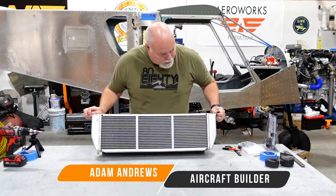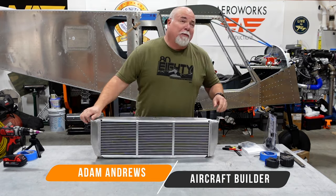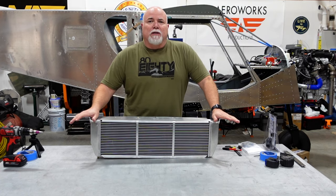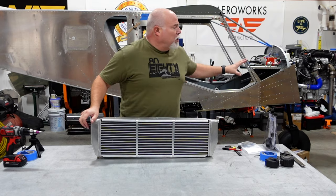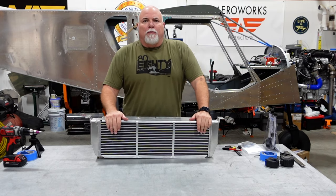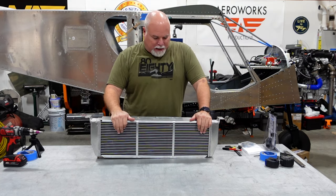What I've been working on today — I'm trying to get all the engine-related components on the airplane mounted up and wired up, essentially eliminating parts off the shelf so I can clear that segment of the project out.